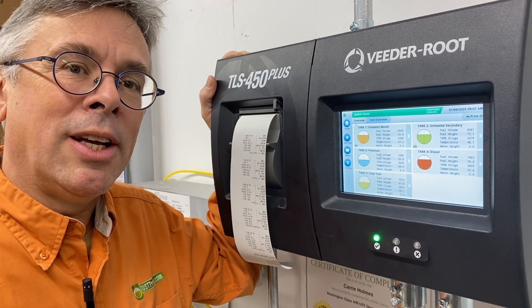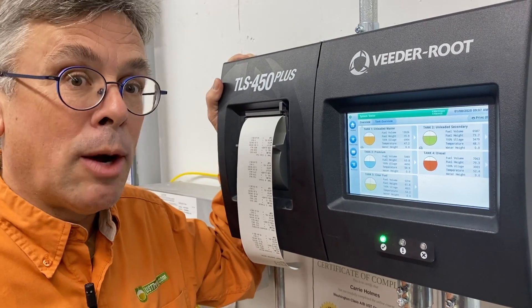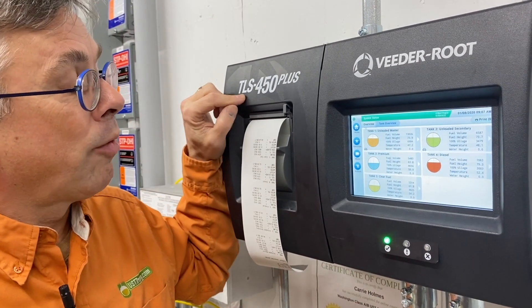Hi, this is Ben Thomas with UST Training, and this is a Tank Savvy Minute. Today, I want to introduce you to the VitaRoot TLS 450 Plus.